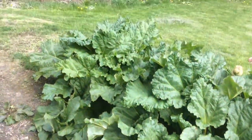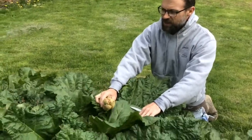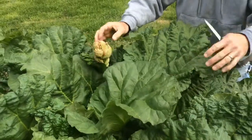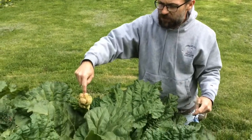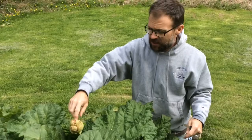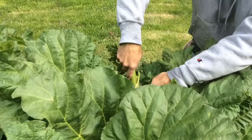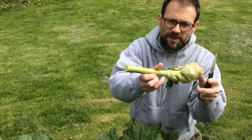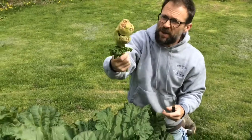Before I get started picking the rhubarb I want to prune it. If you can see here, this is a flower bud, and in order for the rhubarb to keep producing big stems — which is the part we eat — we want to stop it from putting all its energy into creating seeds. So the first thing I do is take my knife and just cut down to where the stalk meets the leaf and cut off all the flower buds. These things can grow huge, big tall stalks — it'll shoot up like five feet with big flowers.